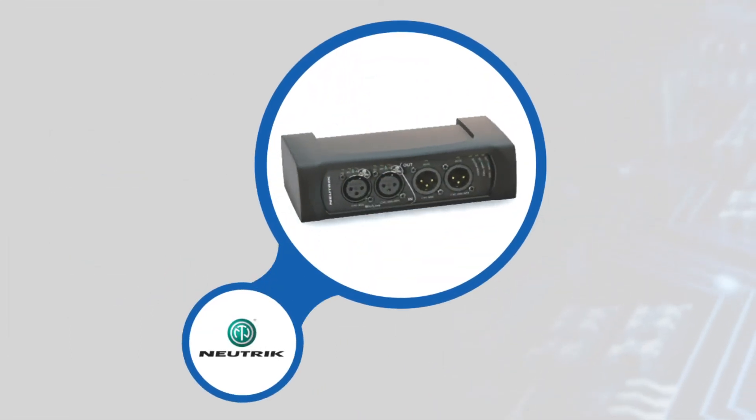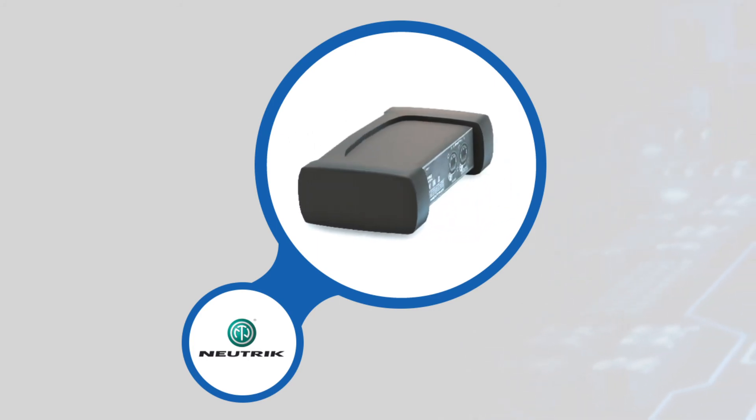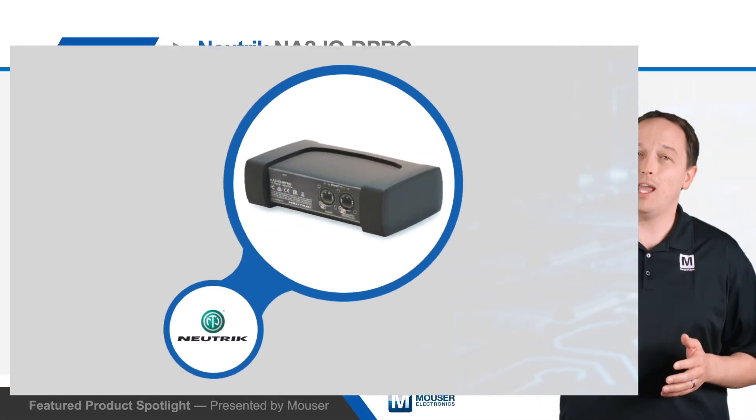The NA2 IOD Pro has a rugged design ideal for tough stage environments. It has a metal housing with a removable rubber bumper for additional protection and all connectors are lockable. Neutrik also offers accessories for podium mounting, 1RU mounting, and truss mounting.